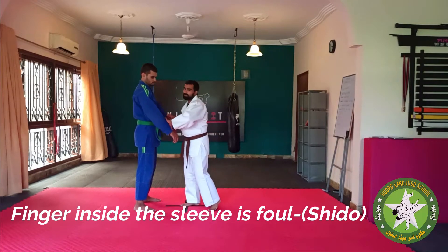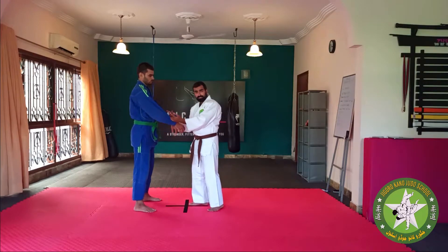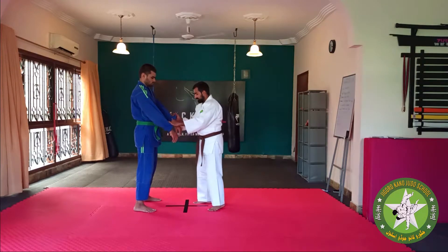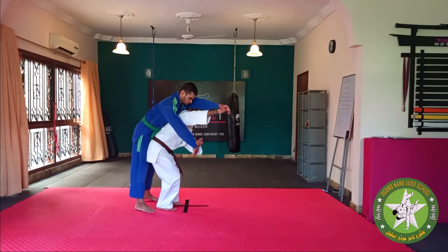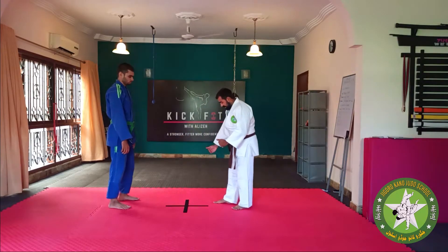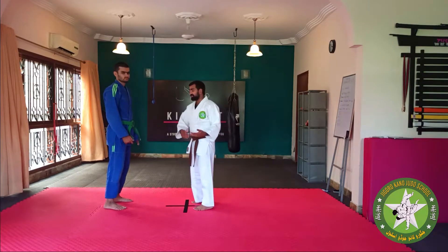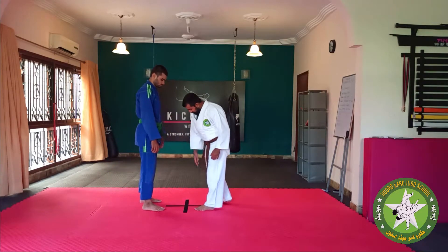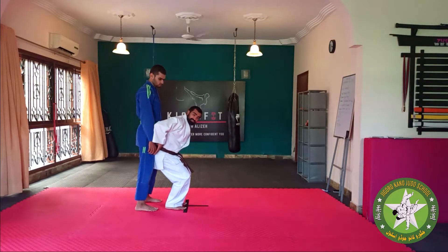I'm going to cover fouls in a different video. For the moment, for Sodee Suri Kami Gaoshi, I'm going to show it first and then we'll talk about breaking the quadrants a little bit. So we're going to have a quadrant in front of us. Just like Ogoshi and Sioyi Nagi, we want to get into his half and displace his hip.